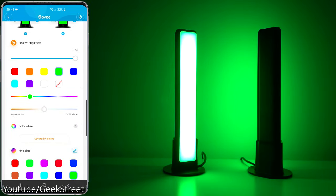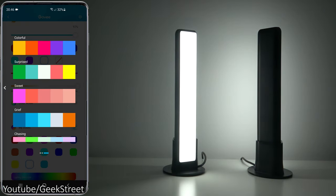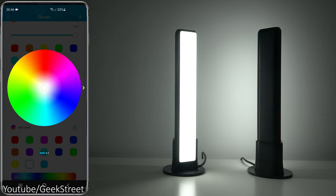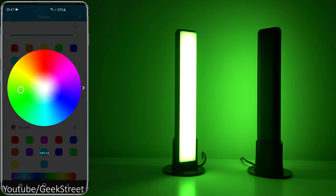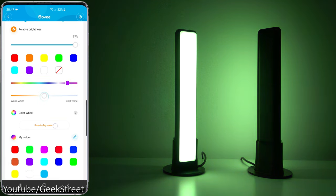Scrolling down you've got a quick color selection option. Then you've got Warm White and Cold White, a color wheel with color names around it, and then a clean color wheel — gives you a quick way of navigating to different colors. Below that you can have a selection of your own color palettes. If you've set up colors you really like, you can save them away.